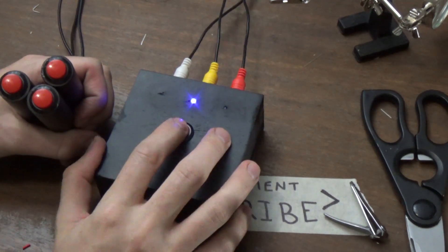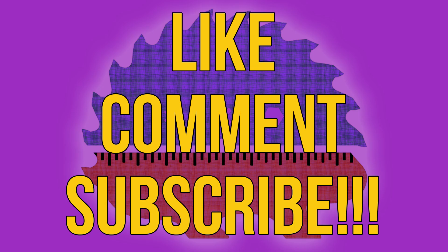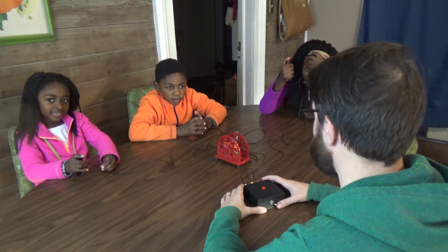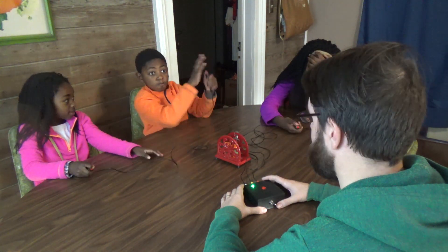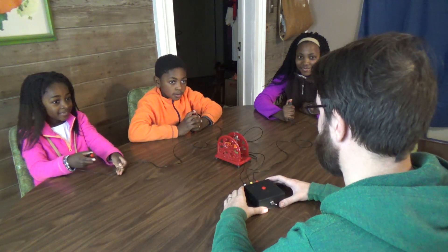Thanks for watching — if you enjoyed this project please like, comment, and subscribe below. The video ends with a fun Monty Python-style buzzer test: 'What is your name? Dee Dee. What is your quest? Mind the button? What is your favorite color?'